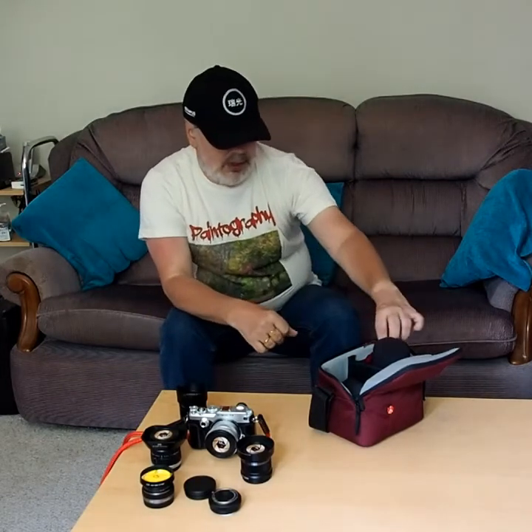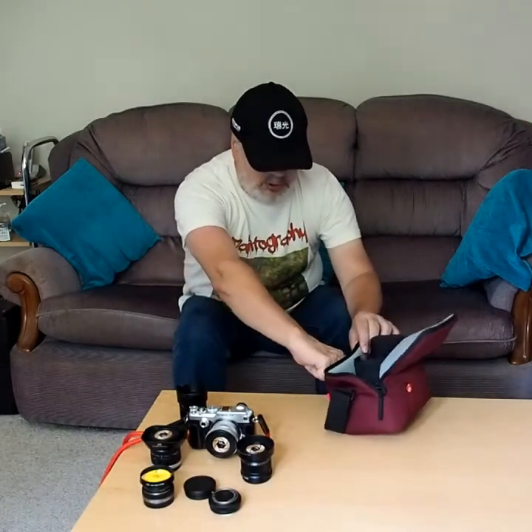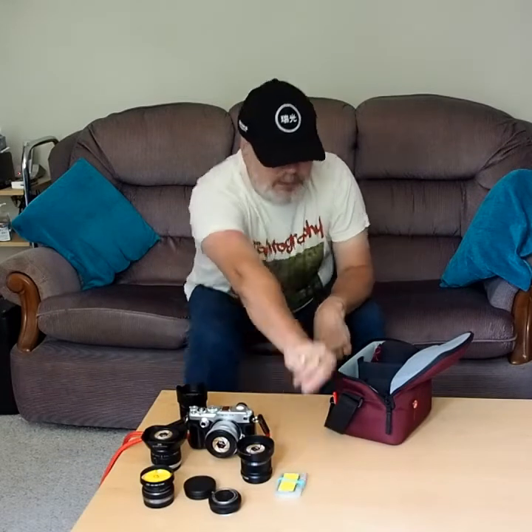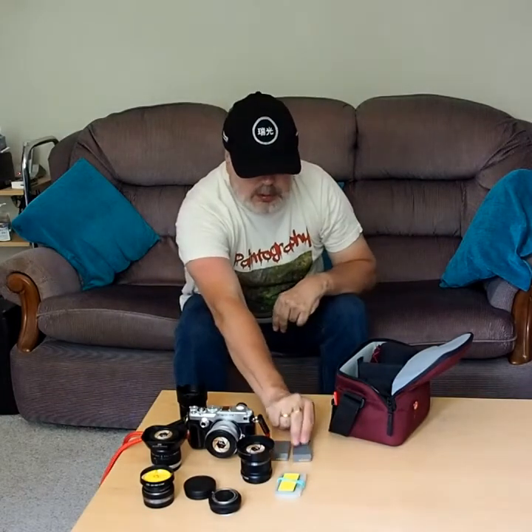The whole weight of the kit, including the bag and a few accessories which I'll briefly mention, comes to one kilogram — just slightly over one kilogram, so you might as well say a two-pound bag of sugar for comparison purposes. The bag has a little Velcro compartment on the side where I carry a few lens cloths, a little four-slot SD card case, and a couple of spare batteries for my Olympus camera.